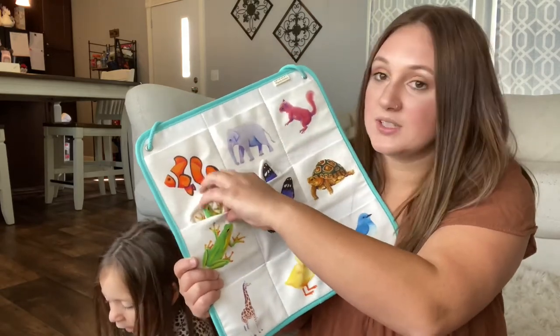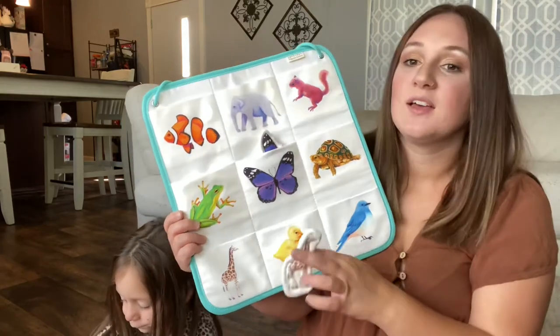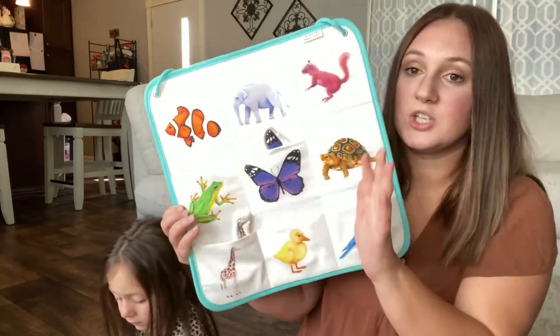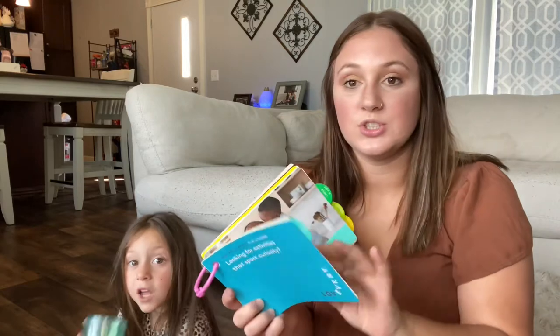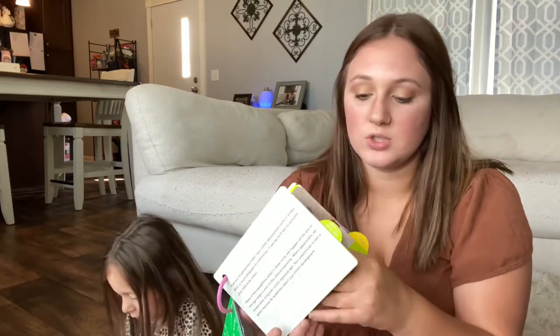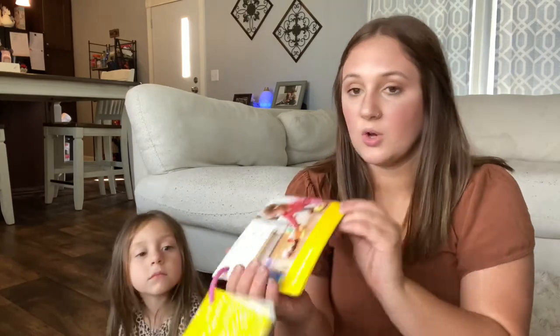I think this would be cute in our homeschool room whenever she comes in there with us and needs something to do. As always, it comes with a play guide — this section talks about your child and you, ways you can play with the toys you got, and suggested ways you can play with other toys too.